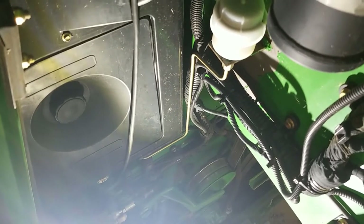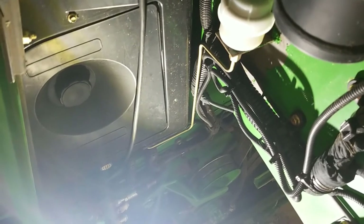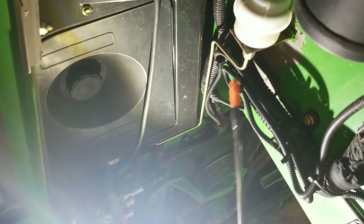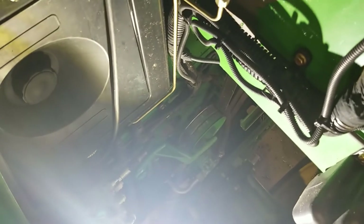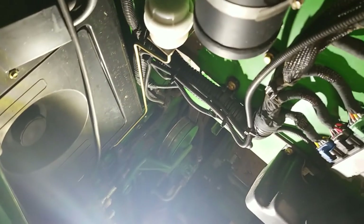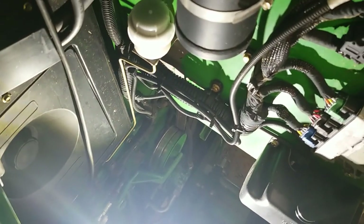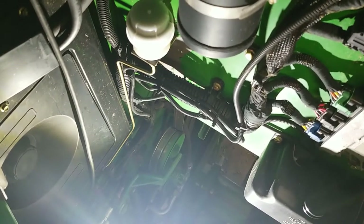From your cab access, there is a green door on your right hand side. Behind this door you will find a brake fluid reservoir, a windshield washer fluid reservoir, and a filter. This filter is for your cab and it's everything to do with your blower system. If you find that your blower system is not pushing air or your air conditioning is not cold, it's likely that this air filter is plugged up.